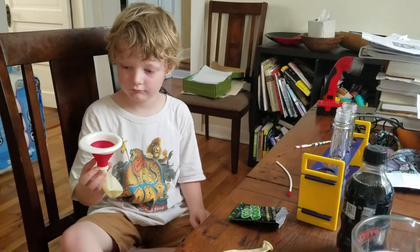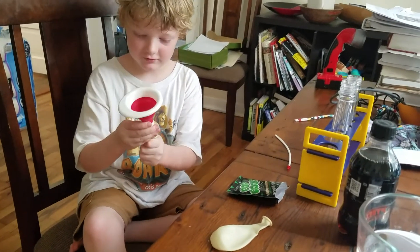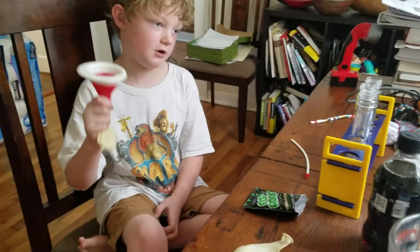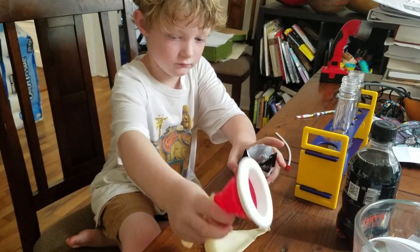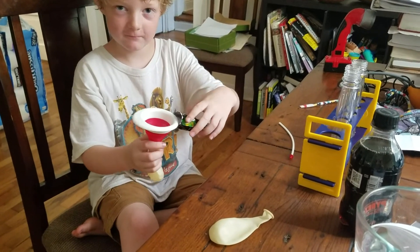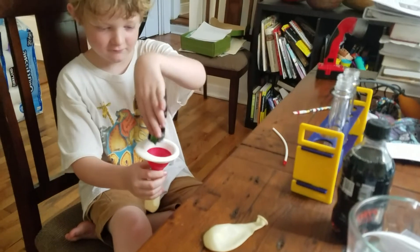Alright, so we've cleaned up. Now we're going to put the Pop Rocks into the balloon. You've got your funnel there, Bebo? Put the whole packet into the funnel — that's it, good job. Give the packet a shake and a knock so it's all in.